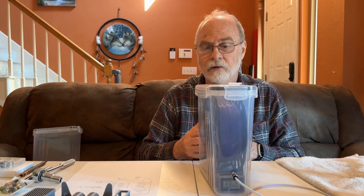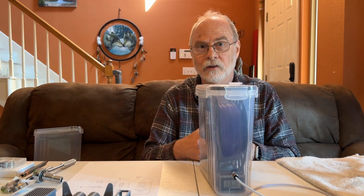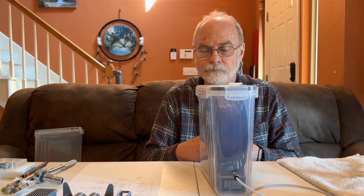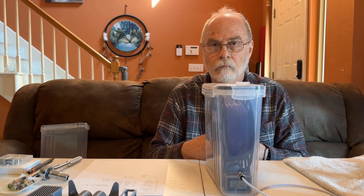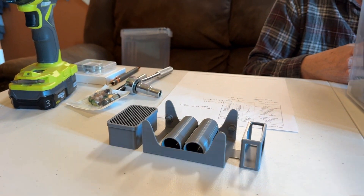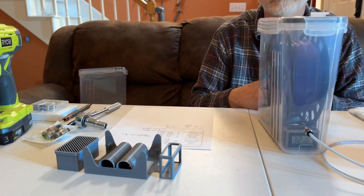I will give you the parts list down below and include that in the description. One of the really cool things is that the Bamboo unit has a camera where it does a time-lapse video of printing these. We'll add that into our video at the end so you can see what it looks like on the time lapse.